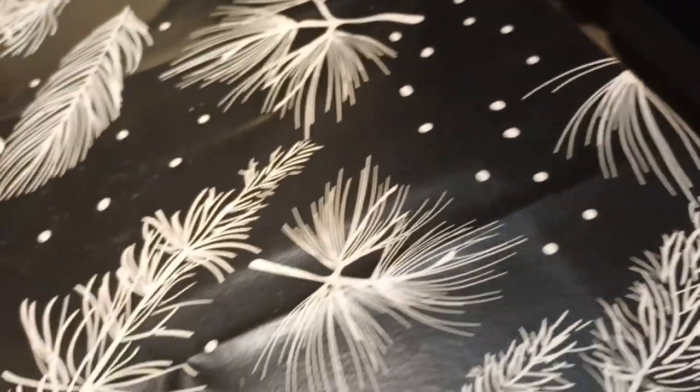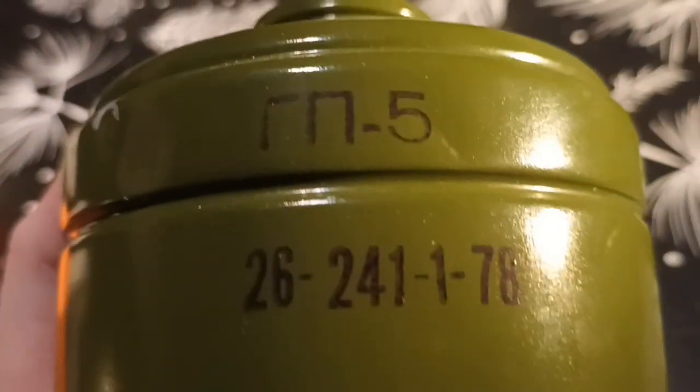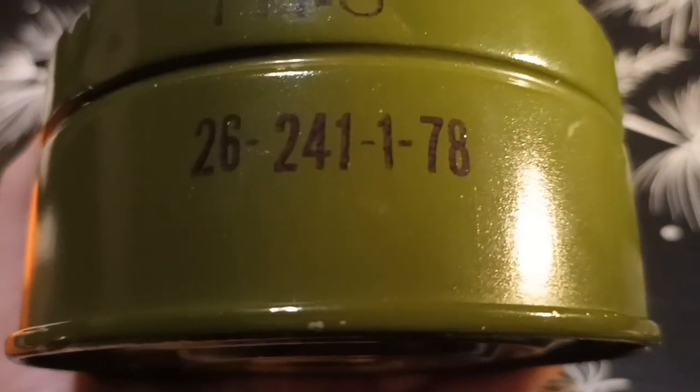It's the same thing with this other stamp. The other stamps are more regular. Right here we can read GP5 in Cyrillic, and these numbers right here are the date: the 26th of January of 1978.